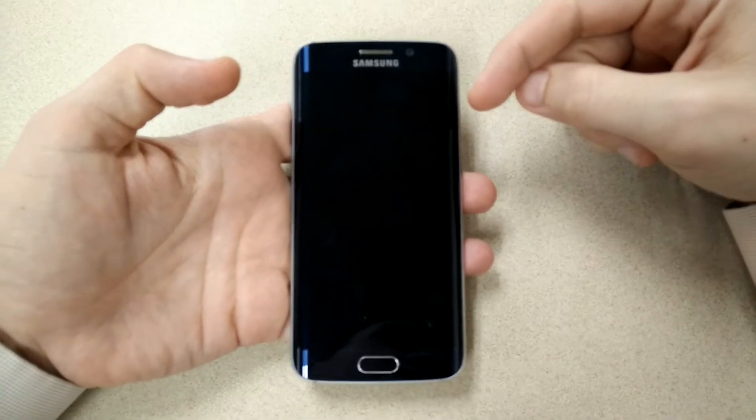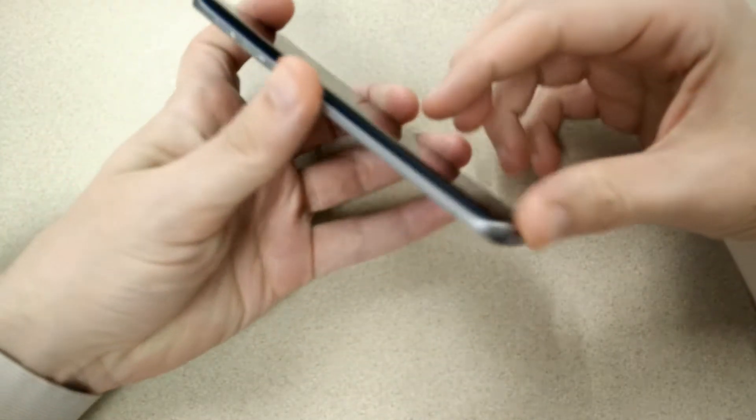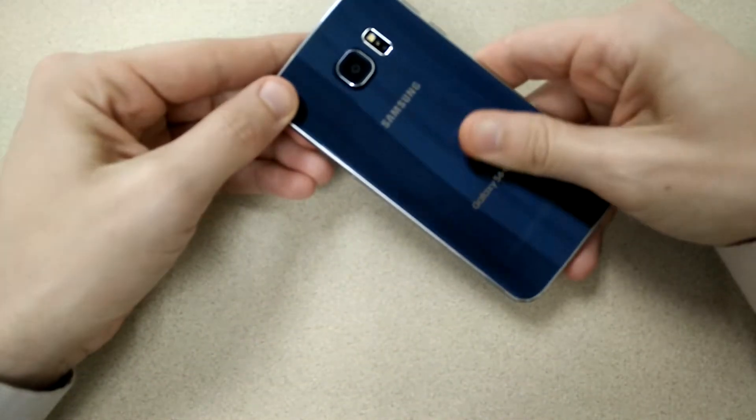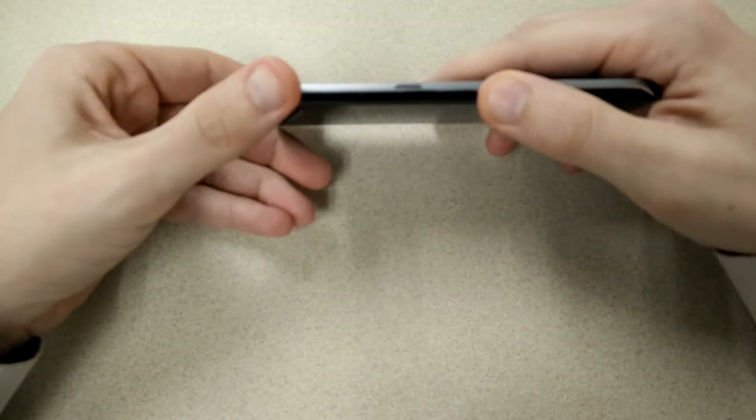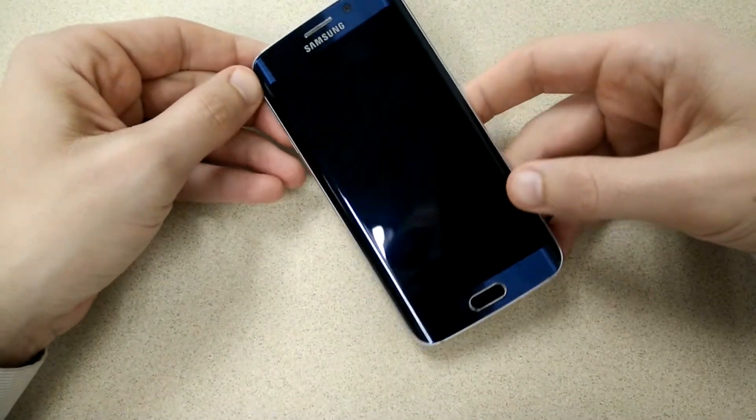YouTube, what's going on? Andrew Darling here, MrDarling4. This is a quick hardware overview for the Samsung Galaxy S6 Edge. I did the unboxing already and I've kind of given my initial thoughts on battery life and stuff like that, but I really hadn't gone over the device itself.